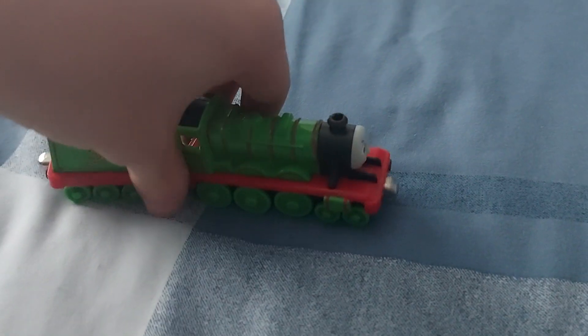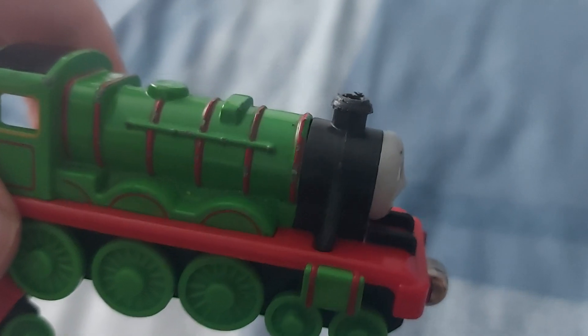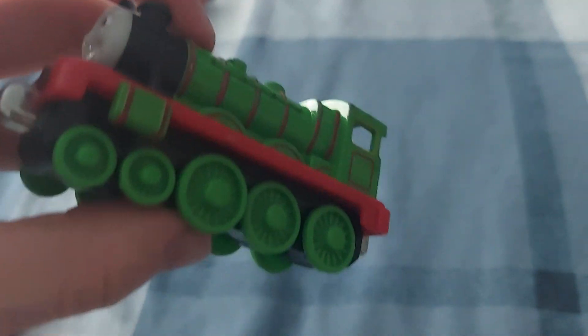Here's Henry. Henry's always been one of my favorite characters — he just feels so good. The funnel is a bit chewed, but that's alright I suppose. He's in such good condition too. Sure, there might be a few scratches here and there, but overall it's just pretty good.